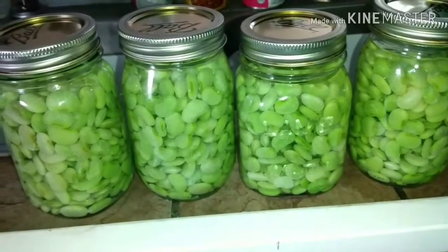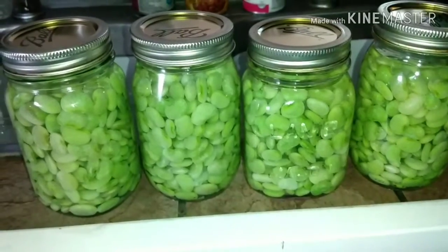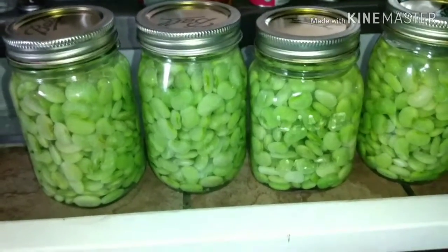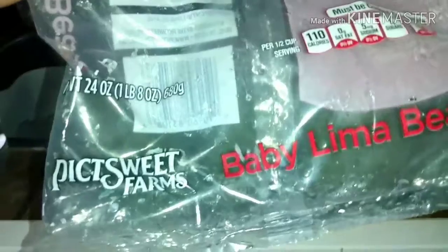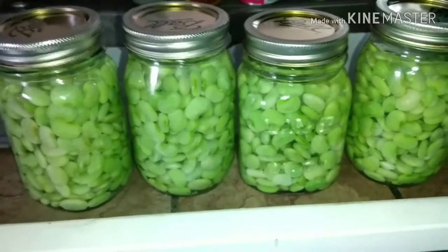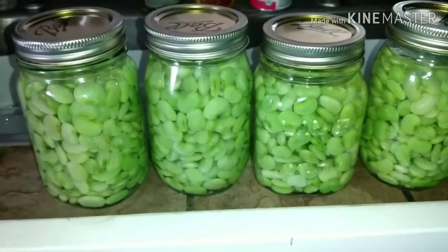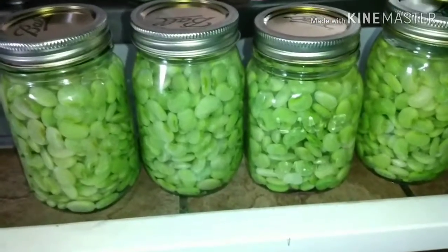Good morning everybody! I'm in the kitchen today getting ready to can some green lima beans. I found some more that were still on sale — they got more in the store for 99 cents a bag. It's the PictSweet Farms baby lima beans, one pound eight ounces per bag. I've got a few jars and the others are already in the canner. I made sure they were thawed out and warmed up, and I have warm water in there with half a teaspoon of canning salt.